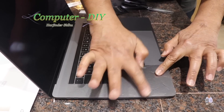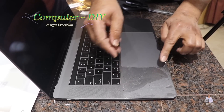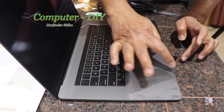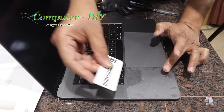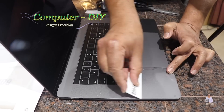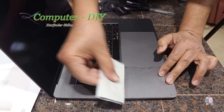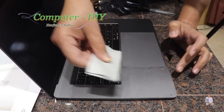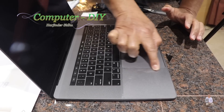Now we're going to align it. It's very important to align it perfectly on this side and then the other side. Now we're going to use the squeegee to squeeze out the air bubbles, placing the cord between the cloth because this is very sensitive so it won't get scratched. As you can see, all the air bubbles are coming out.